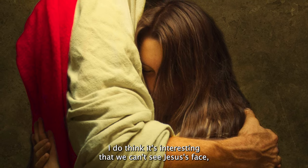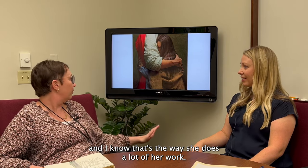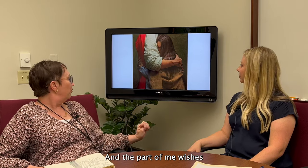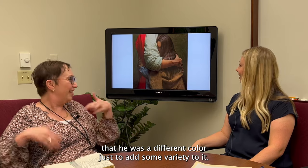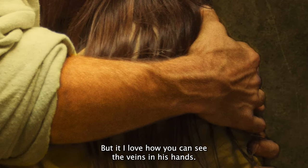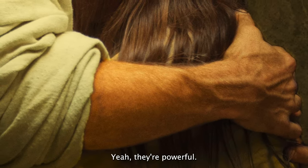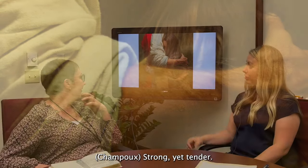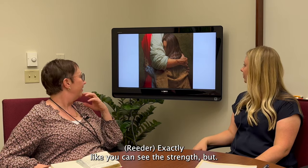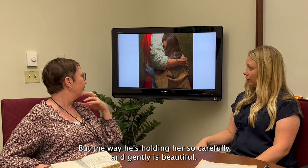It's interesting that we can't see Jesus's face, and I know that's the way she does a lot of her work. You can see the veins in his hands and they're strong and powerful — strong yet tender. You can see the strength, but the way he's holding her so carefully and gently is beautiful.